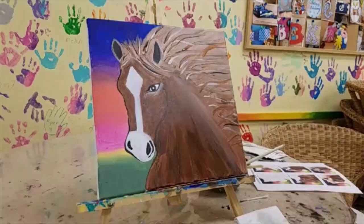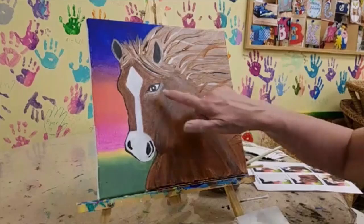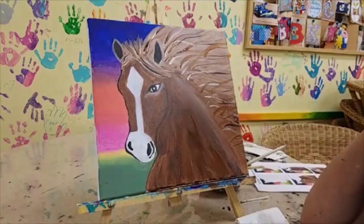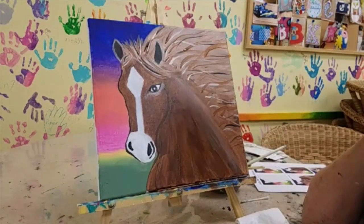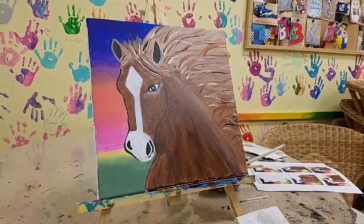If you struggled to keep up with us today or I was going too fast, you can always go back and watch this on YouTube. We are finished — this is what we're going to do today. If you feel like you need to add a little more color, say on his face, or you need to add a little more purple in your background, you can certainly do that after we're done. Thank you all so much for joining us. Next week we're painting the cat, so I hope you'll join us for that — it's a more graphic one that doesn't look at all like a real cat and we're going to get really creative with it.